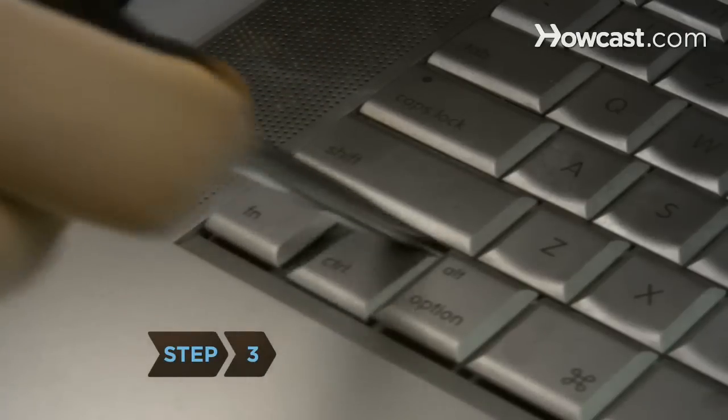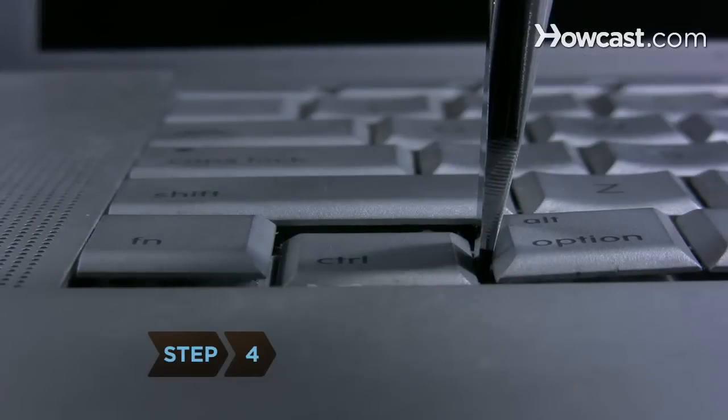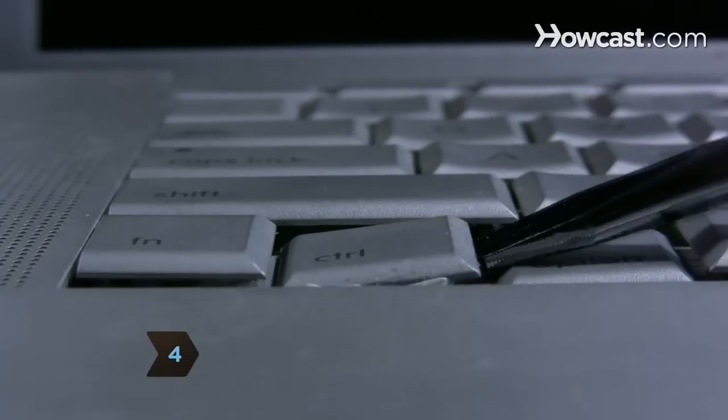Step 3: Gently scrape around the stuck key with a small screwdriver. Step 4: Dislodge the key by gently prying it up with the screwdriver.